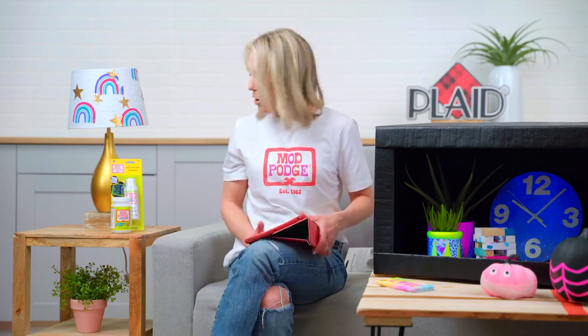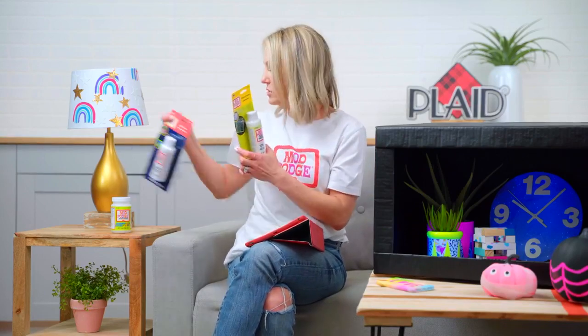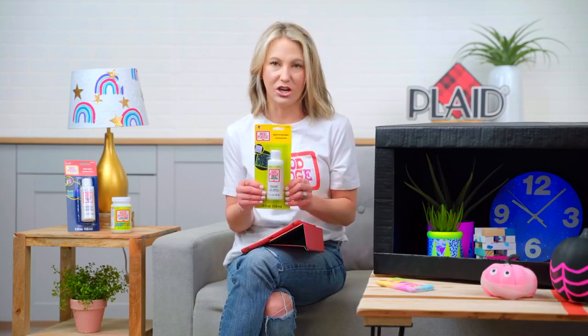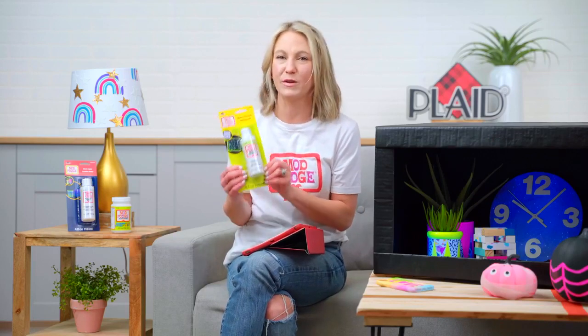Now I'm going to talk about the glow in the dark. It comes in a four-ounce bottle. With glow in the dark, you charge it under light — whether it's the sun or a lamp — and then you paint it on. It's a Mod Podge, so it is a multi-purpose glue and sealer, and this will glow in the dark. This is really fun for seasonal projects and family-friendly activities, especially if you're looking for fun things to do indoors or just have little mini celebrations.